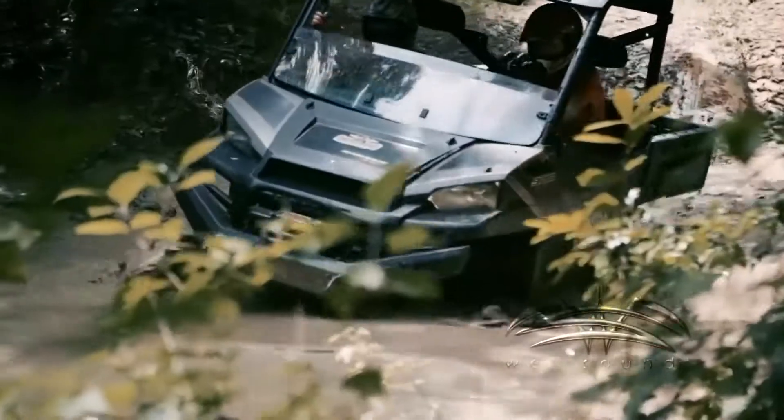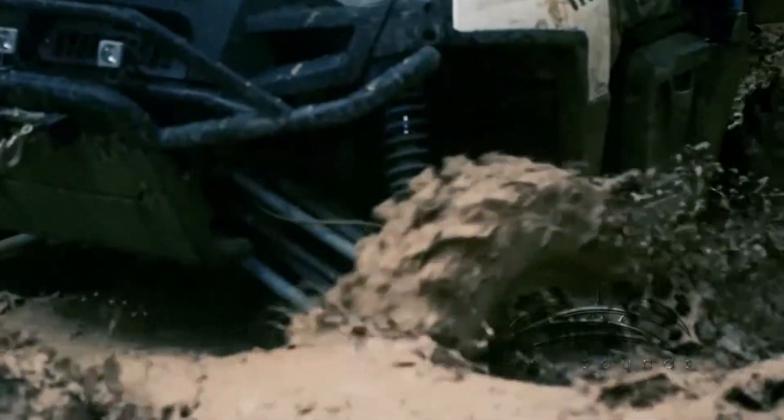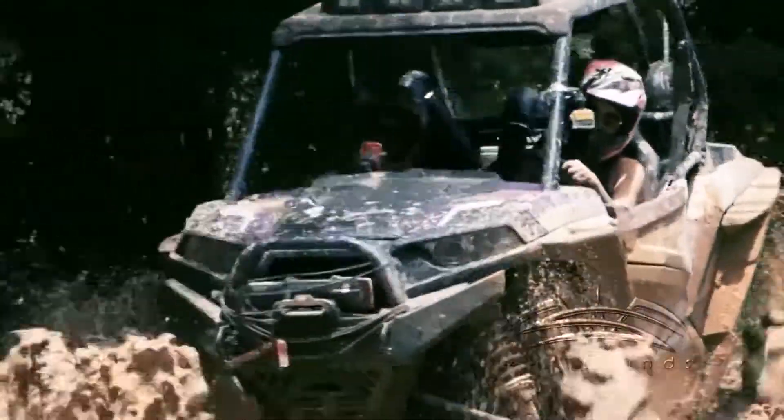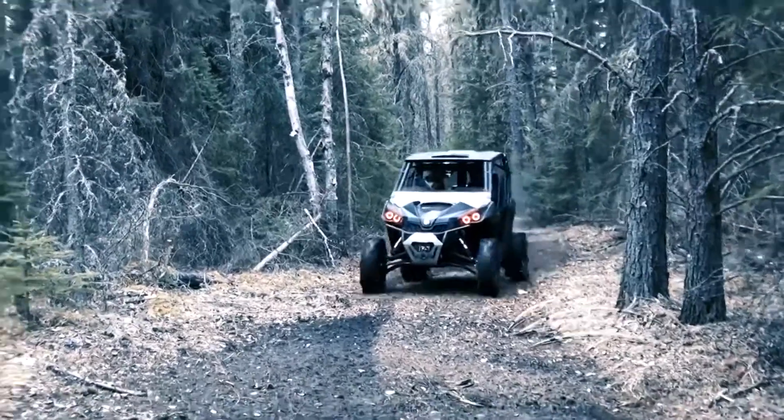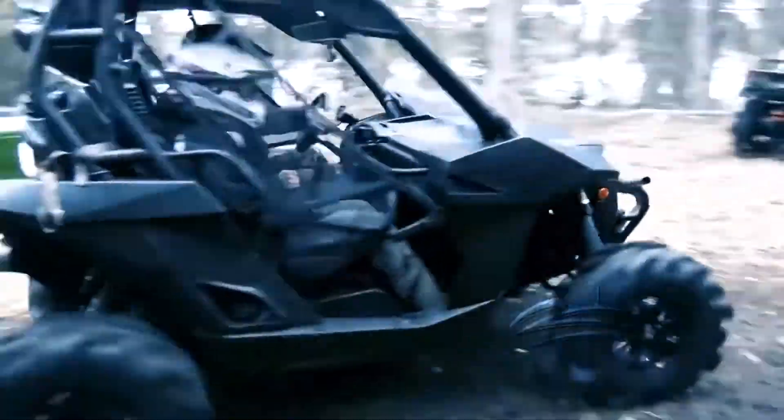The installation is incredibly easy and can be mounted on any flat surface on your ride. The Stealth AS6 has a uniquely designed adjustable feet that allow it to fit into very tight places. Since every vehicle and application is different, we suggest you experiment and move the subwoofer around for the optimal position.